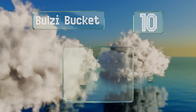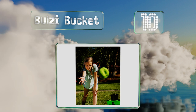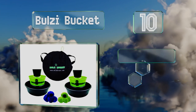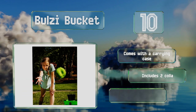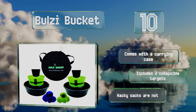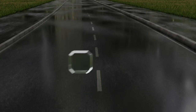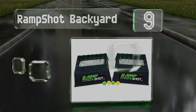Starting off our list at number 10, from the beach to the backyard to the basement, you can play Ballso Bucket just about anywhere as long as your friends are around to share in the excitement. You can choose from three playing styles, so there's something for everyone. It comes with a carrying case and two collapsible targets, but the included hacky sacks are not very durable.